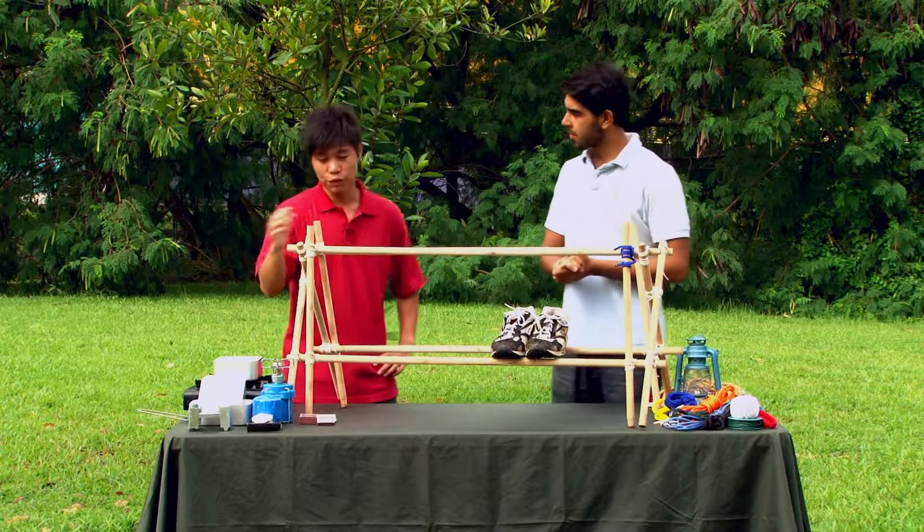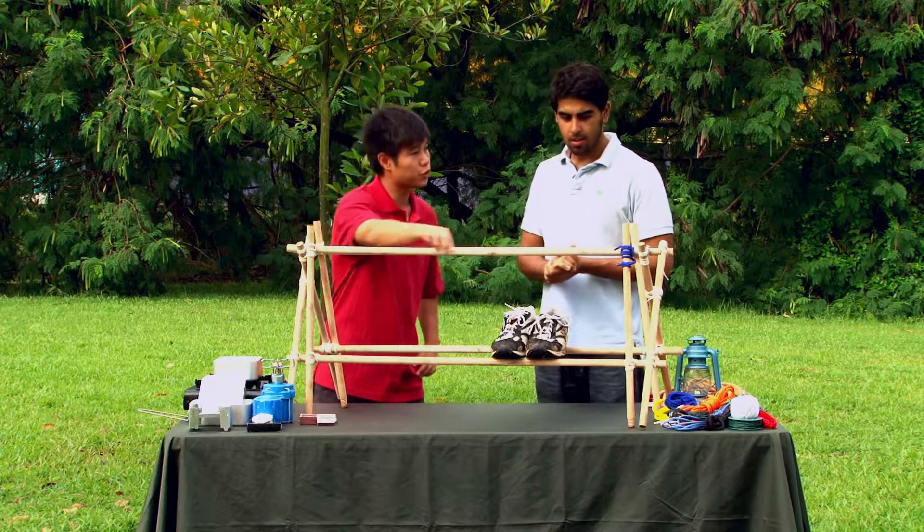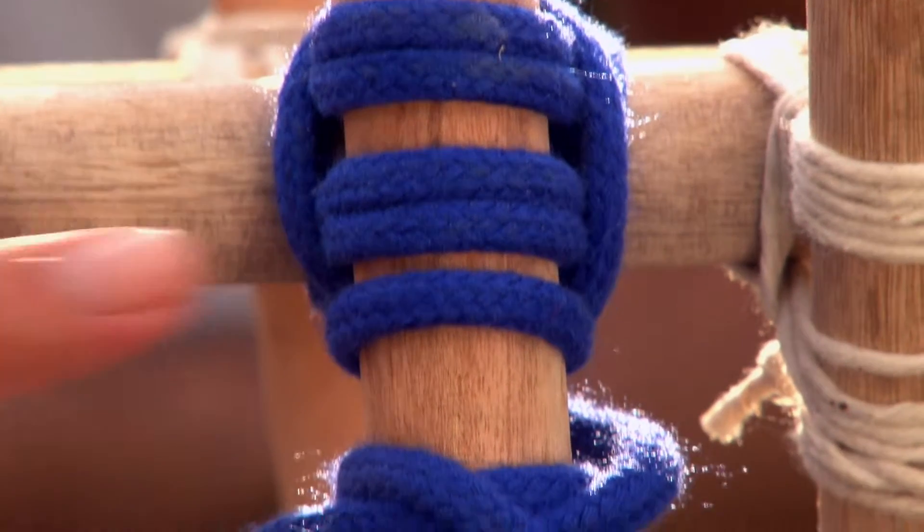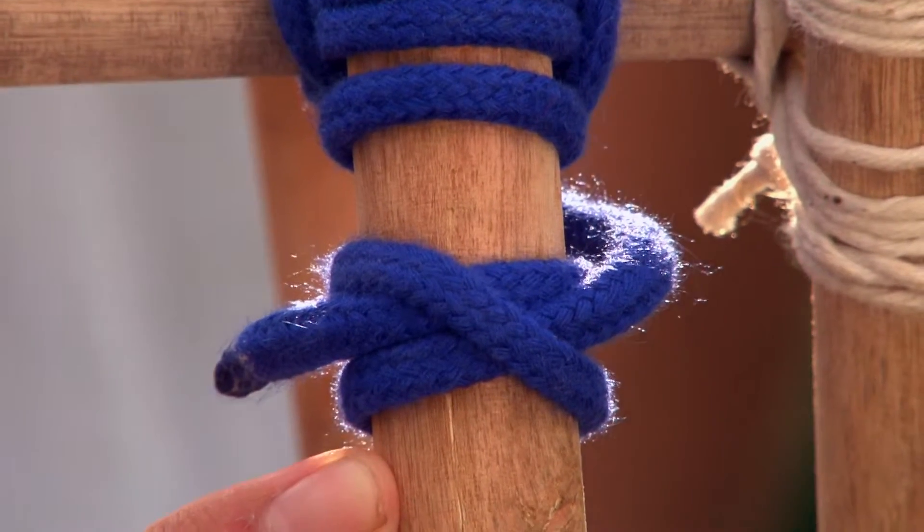This shoe rack is made up of lashings and gadget poles. As you can see, the lashing here is started with a clove hitch, which will be what we're showing you all today.